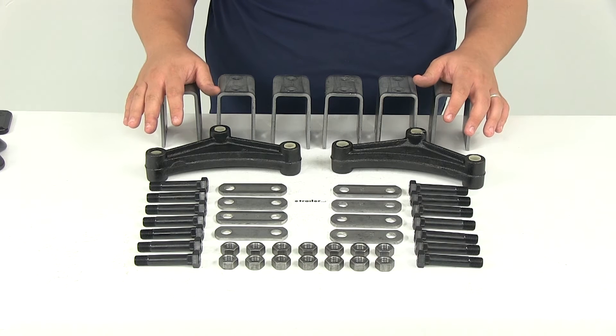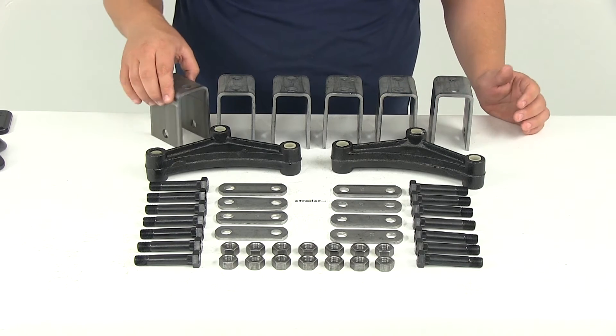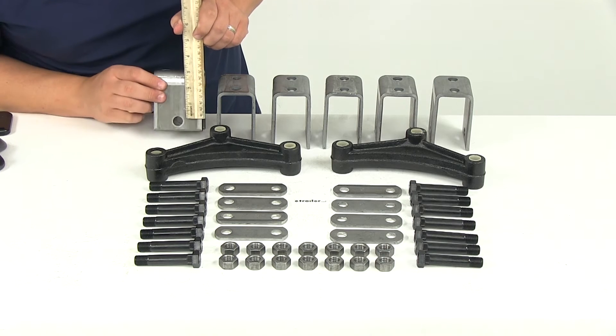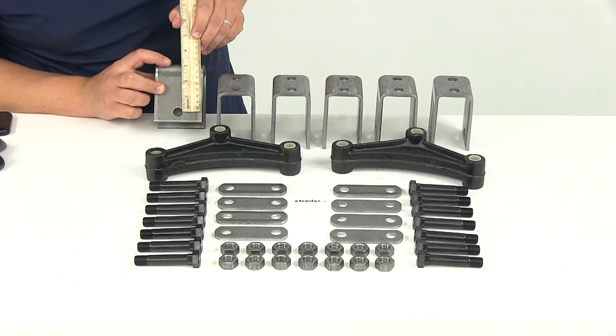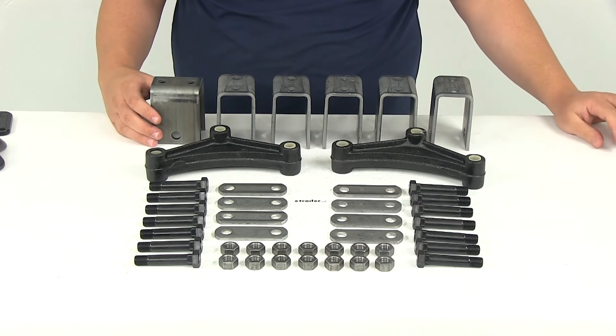So what you see here is what you're going to get. You're going to get six three and one quarter inch tall hangers. That height measurement is taken from the center of this hole location at the base to the top of the hanger, so that's going to measure three and one quarter inch in height.